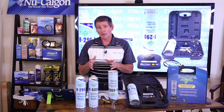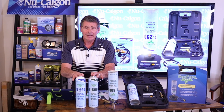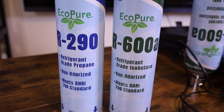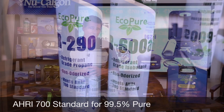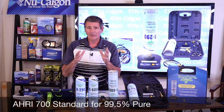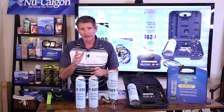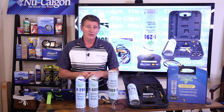First and foremost, I want to take you through our lineup of refrigerants. I've got an R290 — this is a propane — and then I've got an R600A isobutane. Now these are AHRI 700 standard certified, and what that means is that these are 99.5% pure. That's what you want to be looking for in an R290 or an R600A when you're looking at these types of refrigerants.